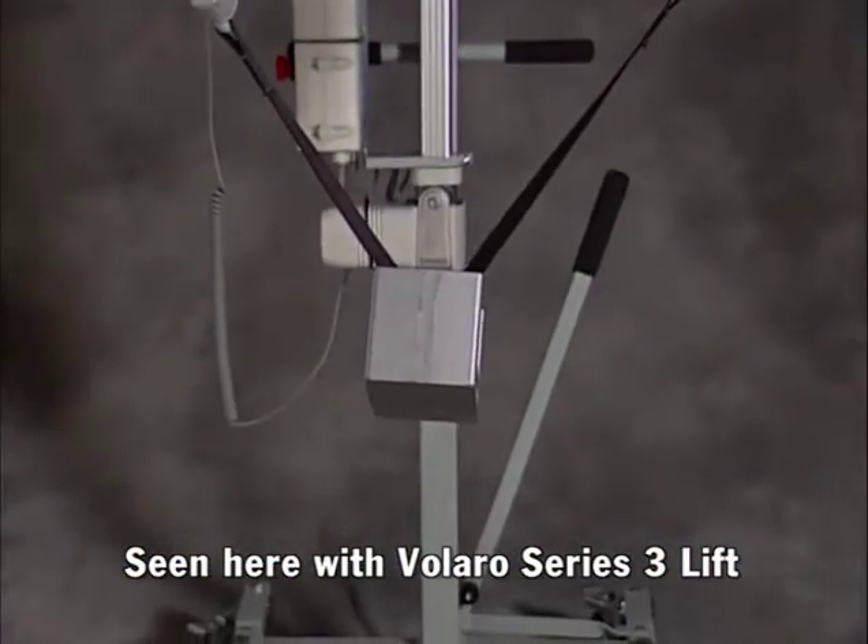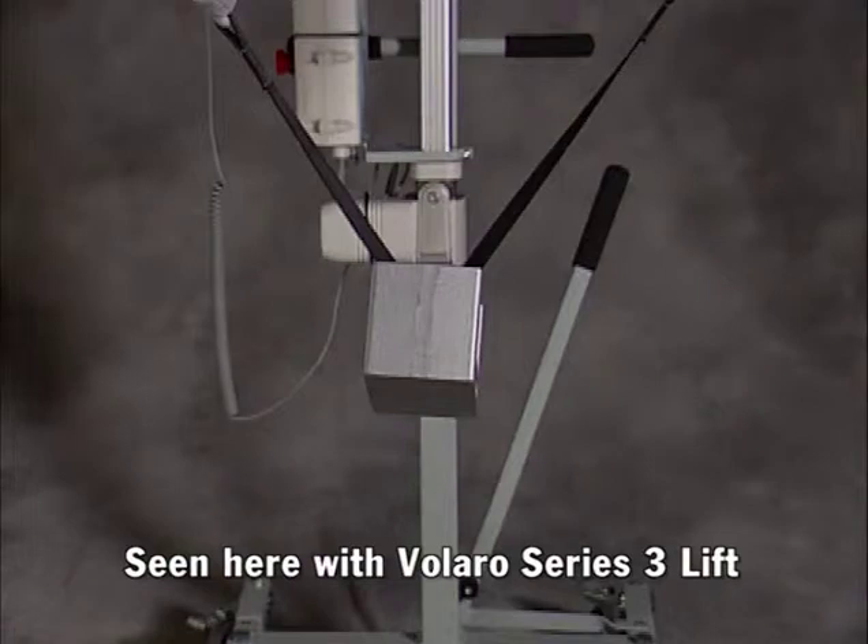Insert the weight lifting straps through the handle of the certified 25-pound test weight and connect them to the J-hooks on the hanger bar.